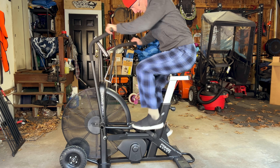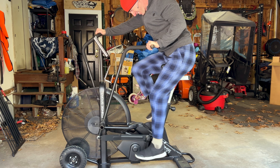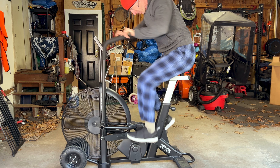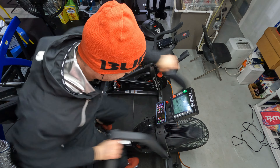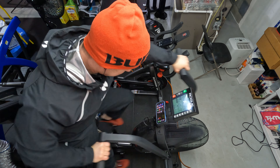Both the Raptor and the Echo Bike feel extremely durable — commercial grade, the kind you could put in a CrossFit gym without worrying about them getting torn apart. Comparing the two, if I had to pick one, I feel like the Echo Bike just has a slightly tougher, more durable feel when in operation.